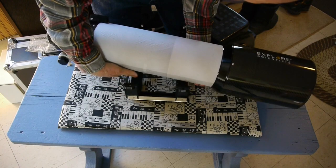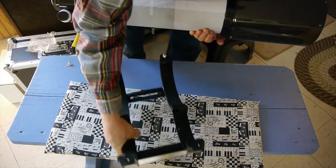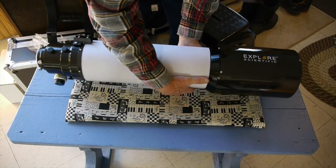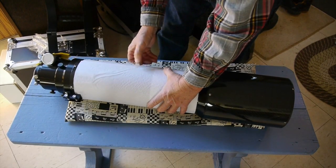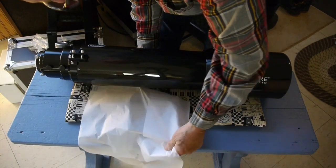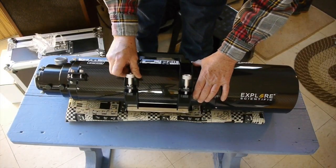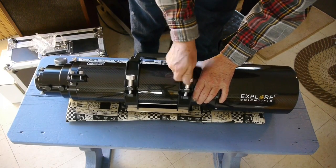Both my 80 millimeter refractor and this telescope are airspace triplets, and that was a must for me. When doing imaging, that triplet design will virtually eliminate any chromatic aberrations so that you'll get brilliant, high-contrast images from the telescope. I found that to be true with the 80 millimeter refractor and I hope that this one is just as good.